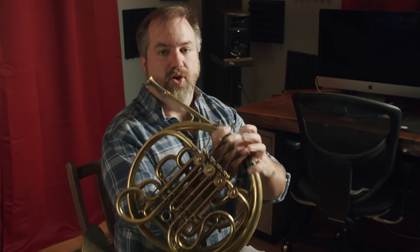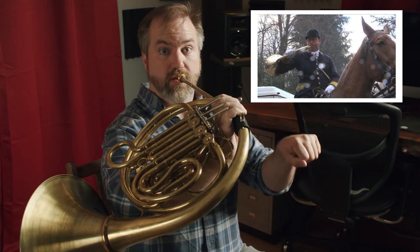You might also notice that the horn is the only brass instrument where the valves are played with the left hand. And the reason for this goes back to the olden days, when the horn was primarily used as a hunting instrument. Riders would ride on horseback, holding the reins with their left hand, and the coiled, compact shape of the horn would rest nicely on their right arm as they rode and played.